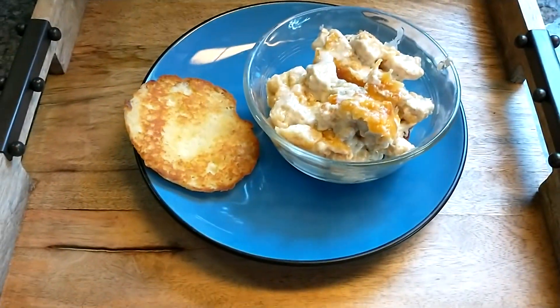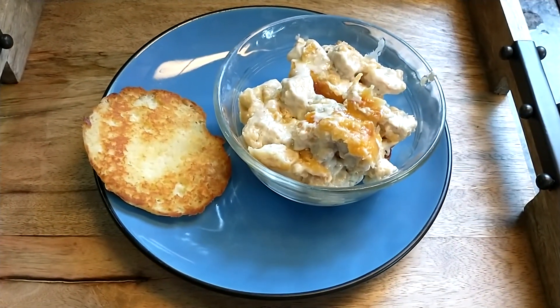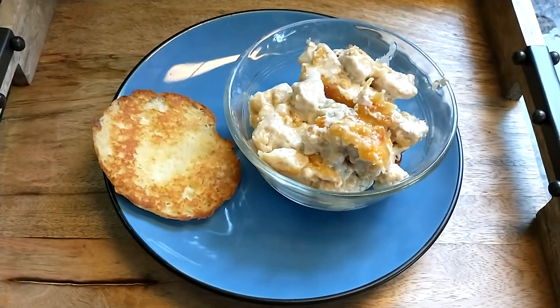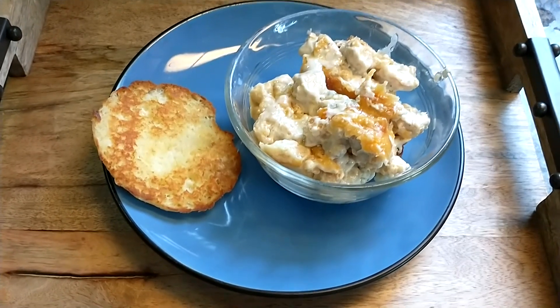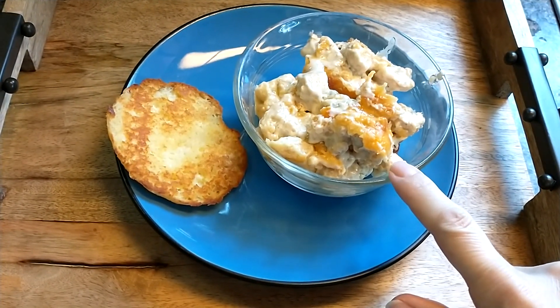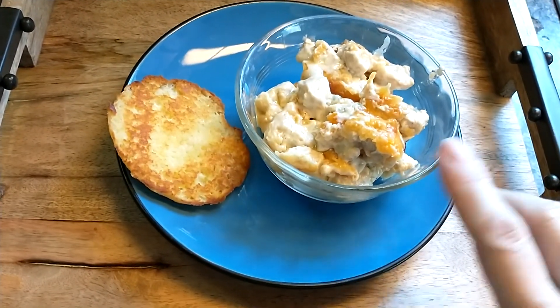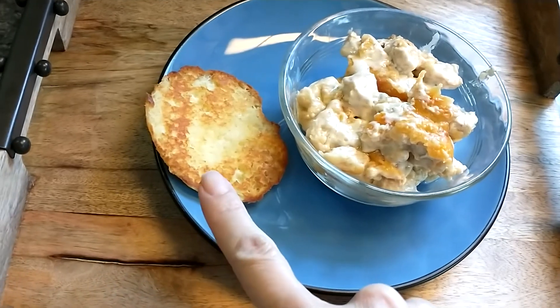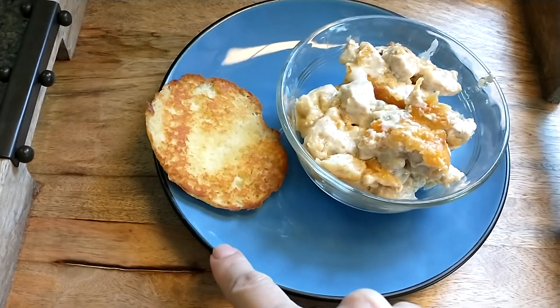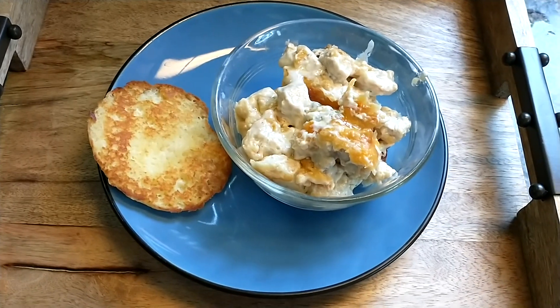Greetings! Today I'm going to teach you how to make chicken pot pie. I think everyone's going to say that's not chicken pot pie because it has no bottom crust, it's got no top crust, except for the cheese. But you know what? That's okay. It's chicken pot pie filling and then you finish it off how you like. I also am having it with half a biscuit that I fried. The biscuit recipe will be in the description box.